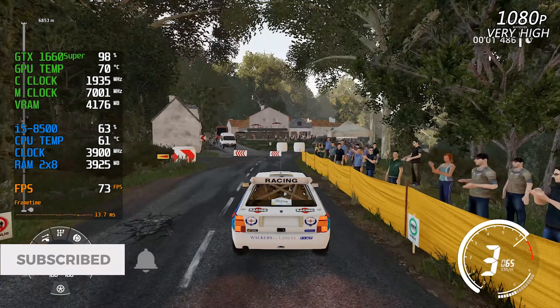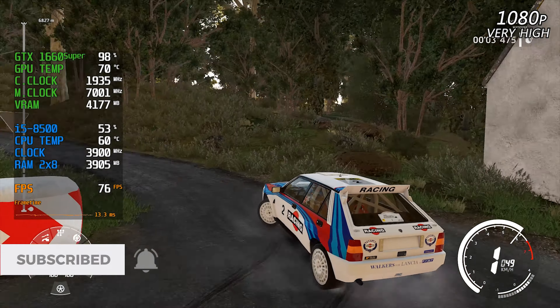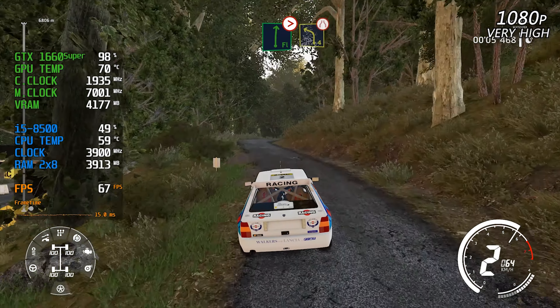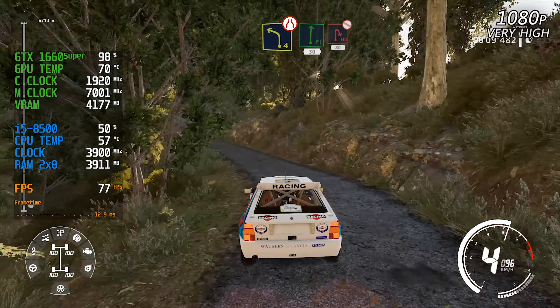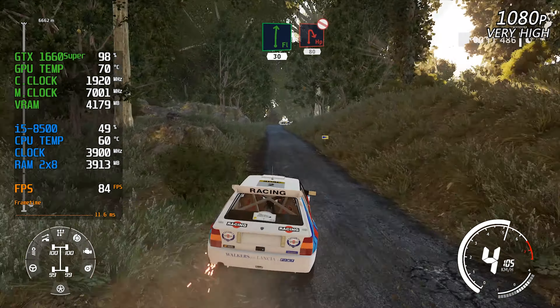20 hairpin left, bail in. At flat right, tightens four short into left four, narrows into flat right 30. Hard brake, hairpin right, over crest, don't cut, 80.